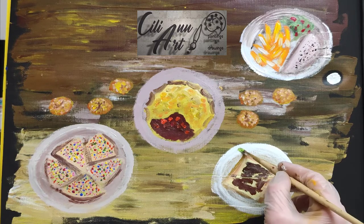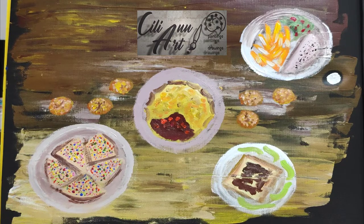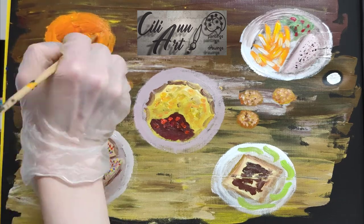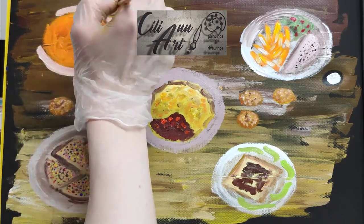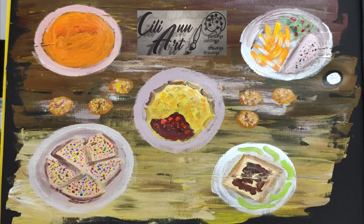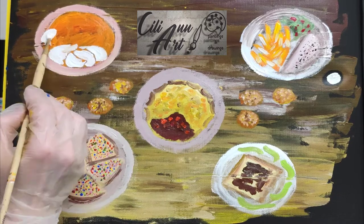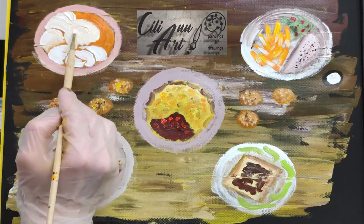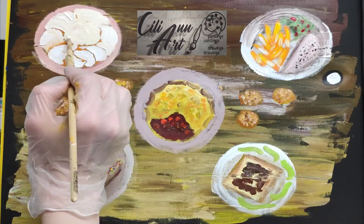So next we have Vegemite on toast. Many people don't like this spread — it's called Marmite in Britain. And it has a savory flavor which many people don't appreciate. But those who like it, like it a lot. I guess it's an acquired taste. And they put some avocados on the side, since they've got plenty of those as well.